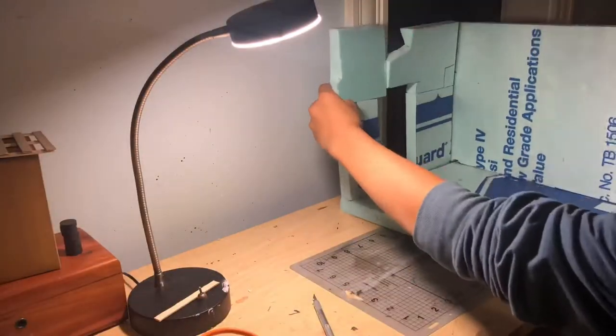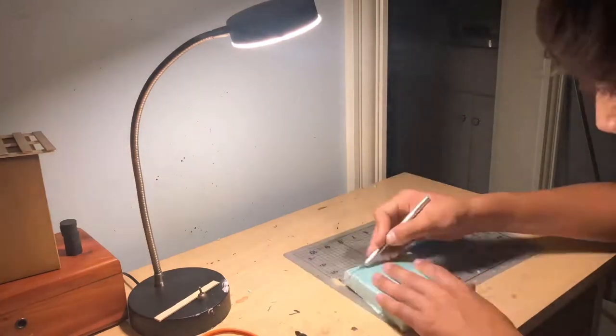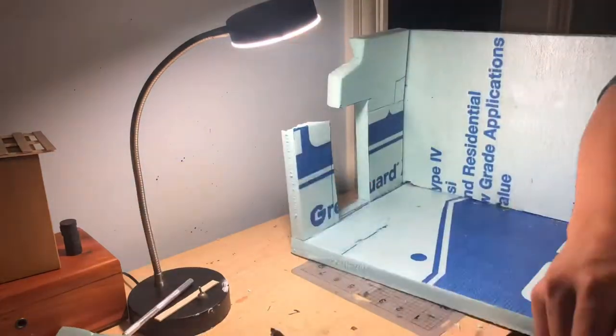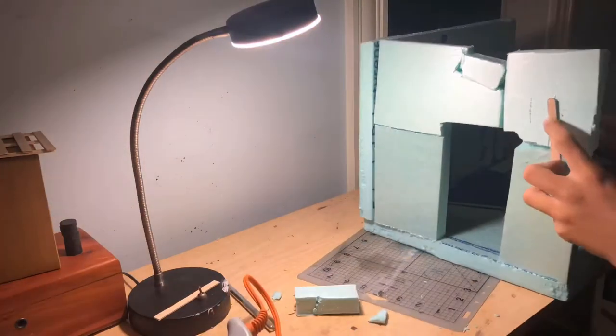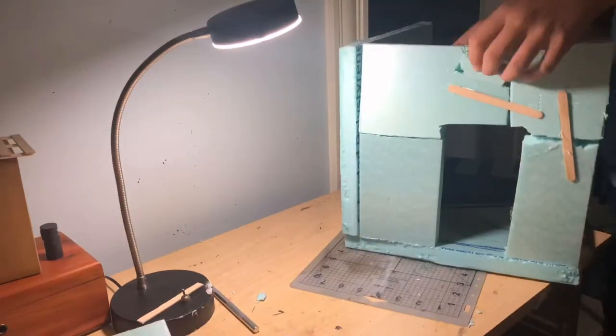I used an X-Acto knife to cut all the foam, just cutting out little chunks and stuff so that it was all kind of the right height and flat-ish looking.